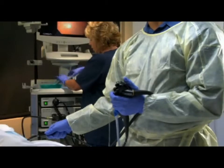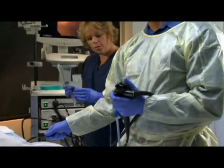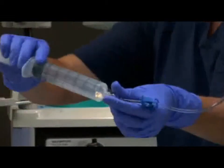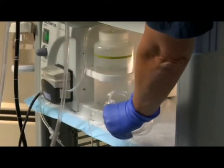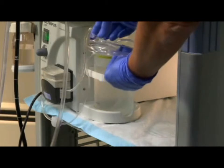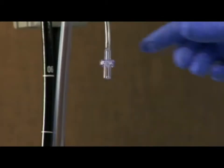If irrigation is needed for the procedure, there are two options. Option 1: connect the irrigation line to a 60 cc syringe. Option 2: connect the irrigation line to a water pump.